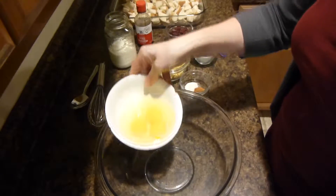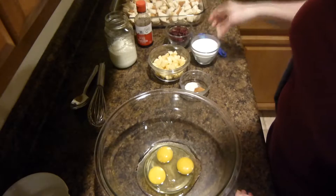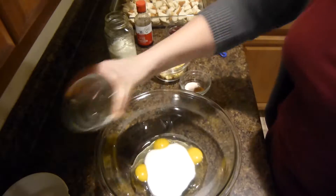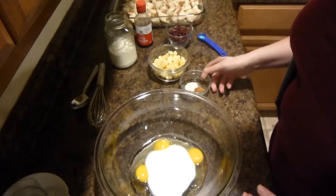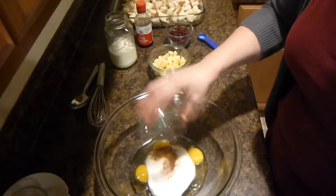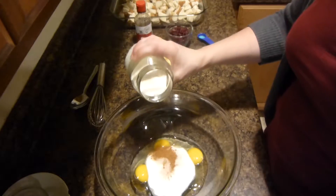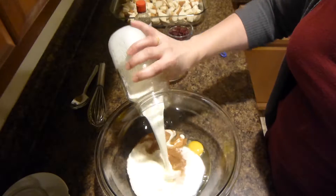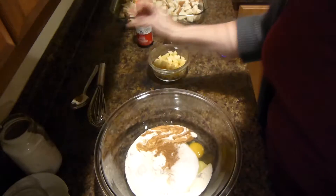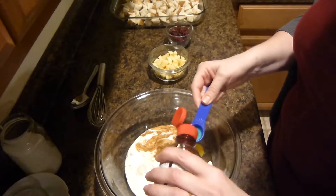We'll need three eggs, three-fourths a cup of sugar, one teaspoon of salt, a half a teaspoon of cinnamon, one cup of heavy whipping cream, and one teaspoon of vanilla extract.